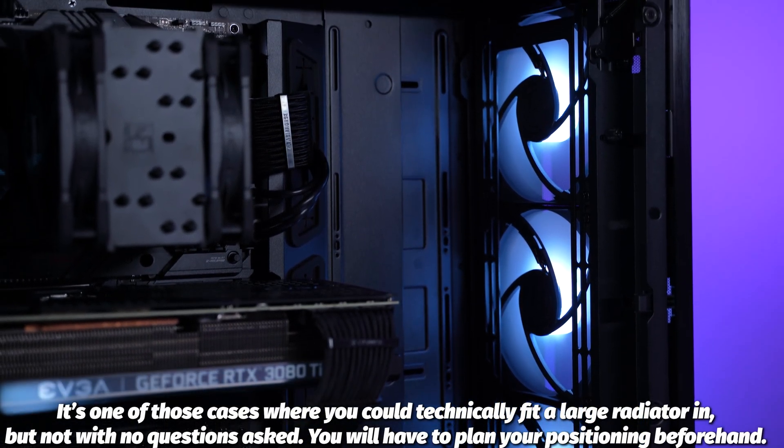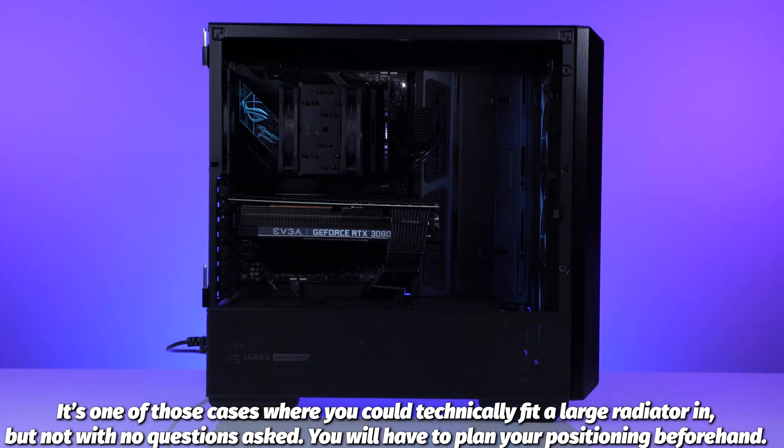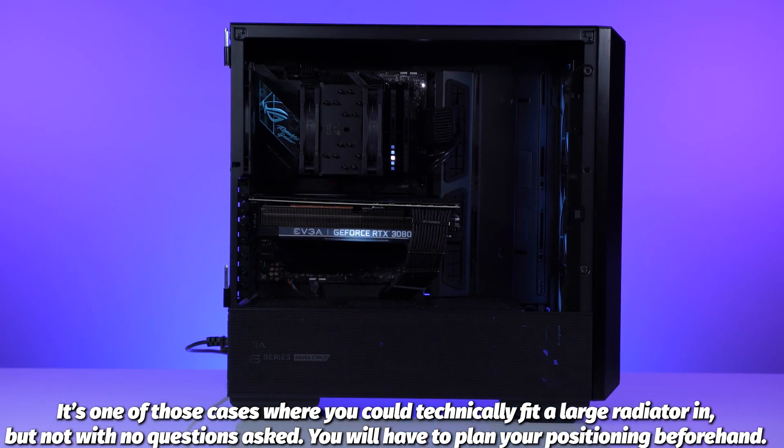You can do a 420mm AIO in this case, which is awesome, but with great power comes great care. You almost need to mount the AIO completely before putting in any fans — or actually removing all the fans — to make sure you can maneuver it enough to get it installed correctly. But outside of that, using more common components like ATX with a 360mm AIO, you're going to end up with a very by-the-book build experience.